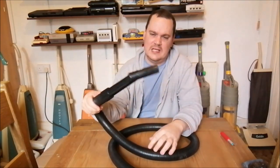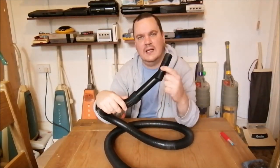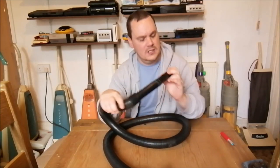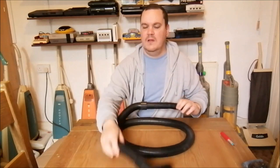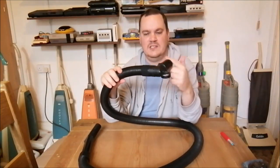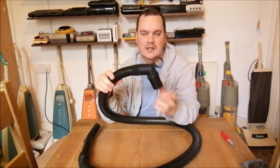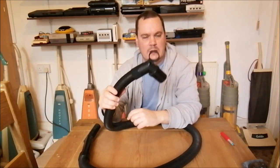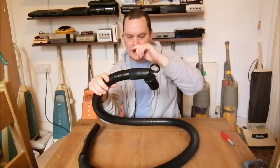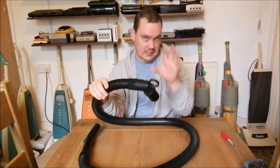It looks a bit Panasonic-y - obviously it's not, but that's kind of what they've gone for. Sadly the suction regulator is missing - there's a hole where there should be a cover, but we can stick some black tape over that. At the machine end there's a swivel which rotates, which is good. And this massive ring here which you hold to pull the hose out of the cleaner - that screams Blomberg to me.